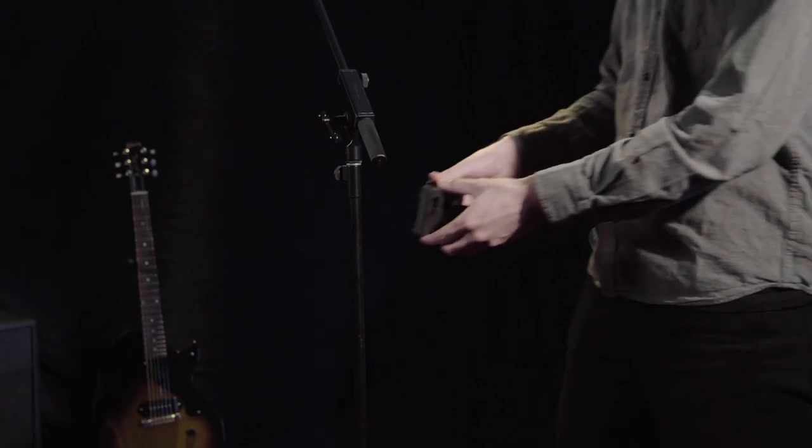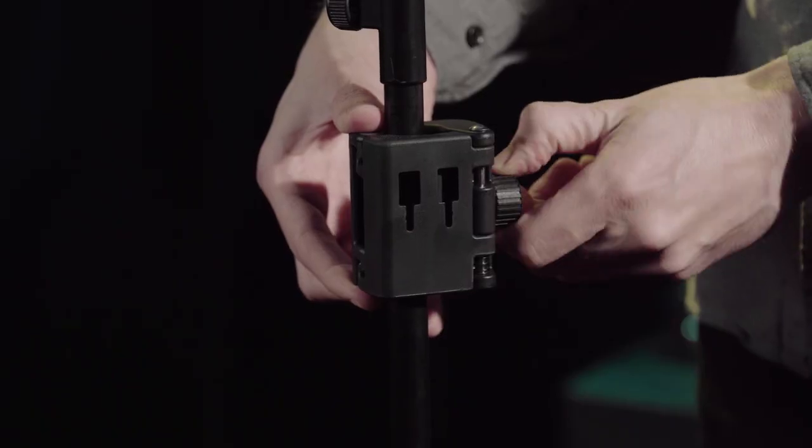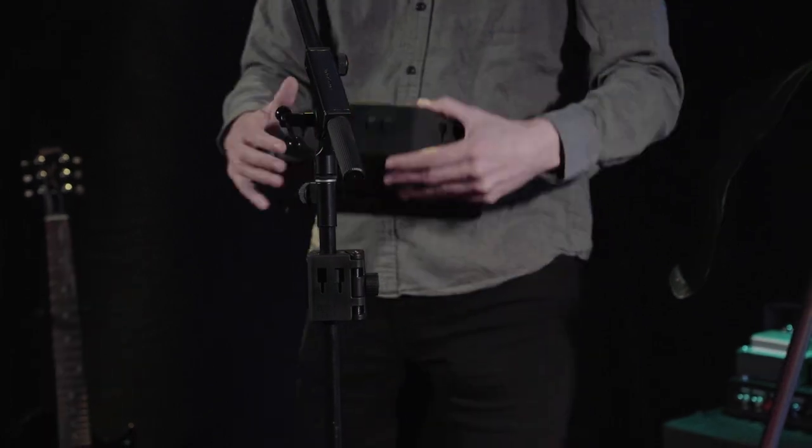The hub is where it all begins. Mounted directly to your mic stand, it serves as the primary docking port for the rest of the system's modular elements.